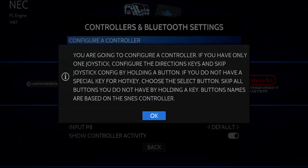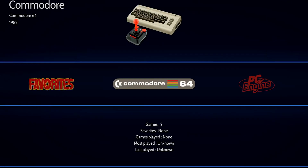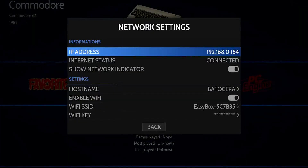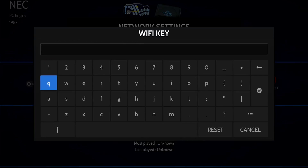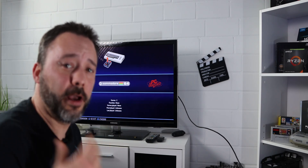Some controllers will work right out of the box; otherwise you'll need to configure it by pressing the buttons as they appear on screen — up, down, left, right, and so on. From the Batocera menu, press Start, go into Settings, and then Network Settings to enable Wi-Fi. One thing I prefer about Batocera over RetroPie is that it includes an on-screen keyboard, so you can enter your Wi-Fi password without needing to connect a physical keyboard.